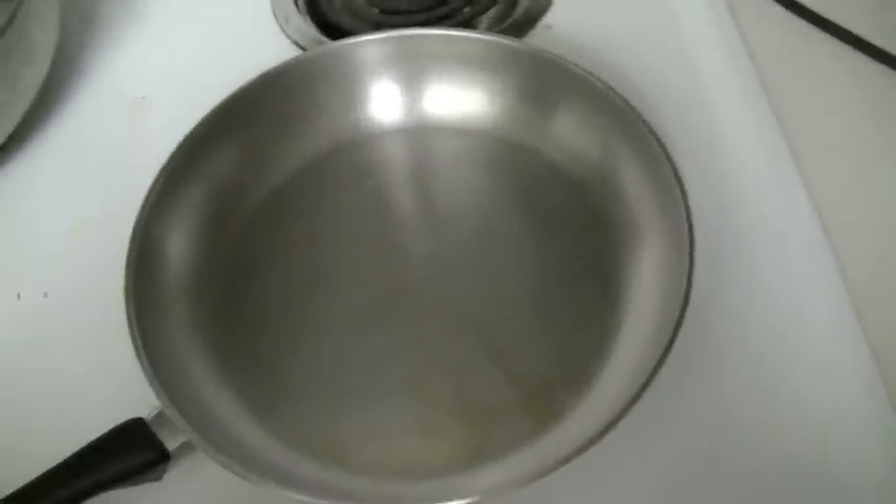All I'm gonna do is evenly spread these on the pan, and usually it takes about seven to ten minutes to cook. I kind of try to cook it a little slower — usually the slower you cook it the better — but I'm on a time schedule so I gotta get it done. That's basically all I do, pretty simple.